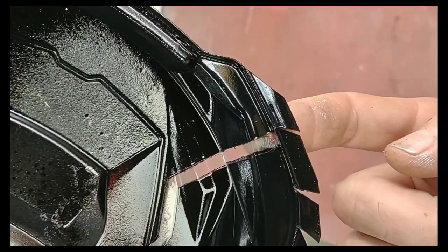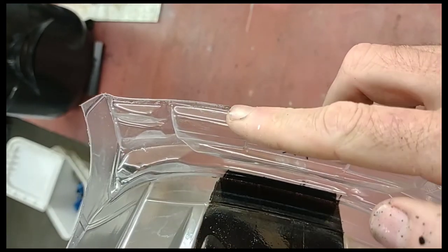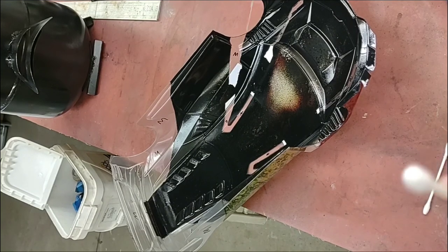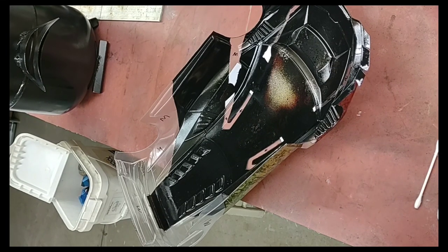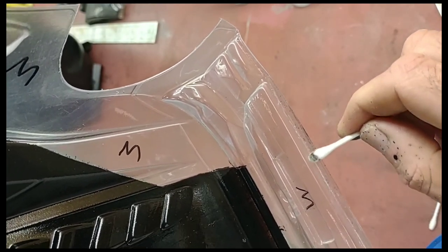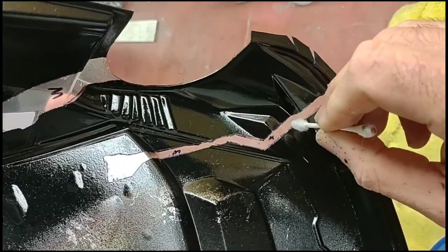I ran into an issue — the paint bled through right here, and on the back the tape wasn't all the way to the edge so there's overspray in that area. To fix it, get some DOT 3 brake fluid and get very little on your q-tip, because you don't want it to hit the other paint and take that off too — you don't want to saturate it. It takes the overspray right off. Make sure you wipe that real good and dry it off with the other side.